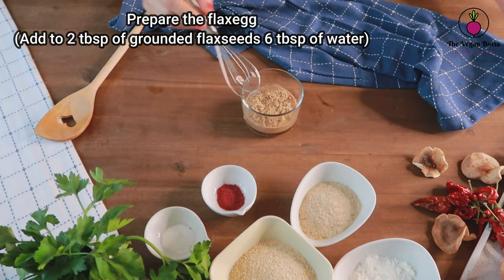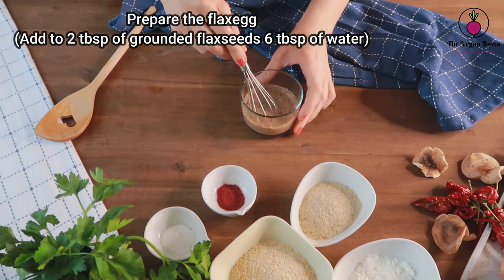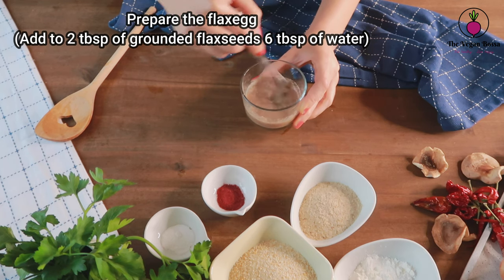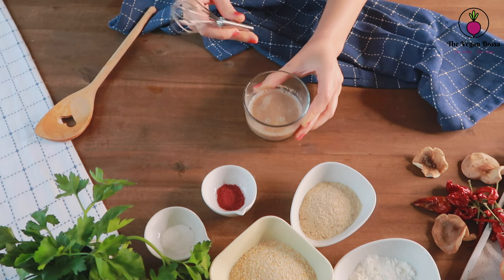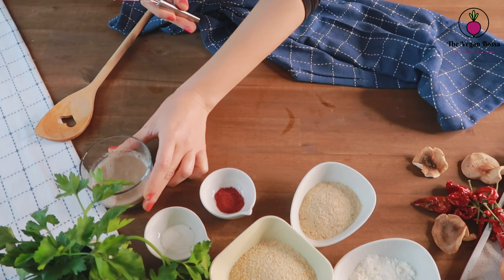Then we are gonna prepare the flax egg. Add to the 2 tablespoons of ground flax seeds, 6 tablespoons of water, mix it, and there we go — we have the flax egg.